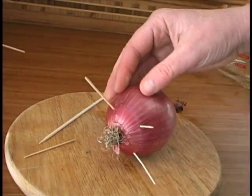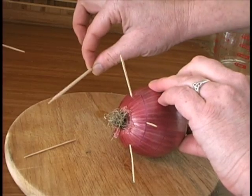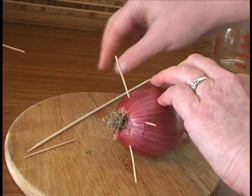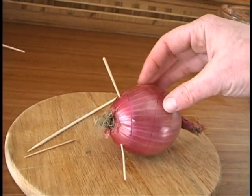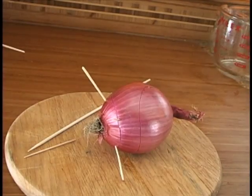You just don't want too much of the onion to be submerged. If you don't have any toothpicks, you could also use bamboo skewers that people use for kebabs when they barbecue. Just cut them to length so they don't stick out and injure anyone in your household.